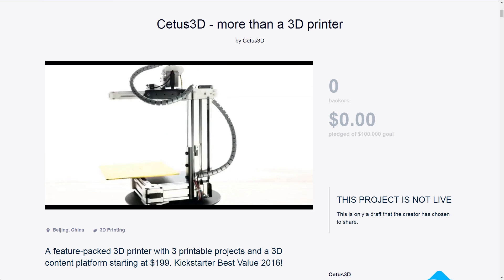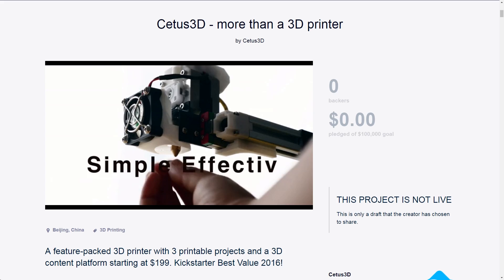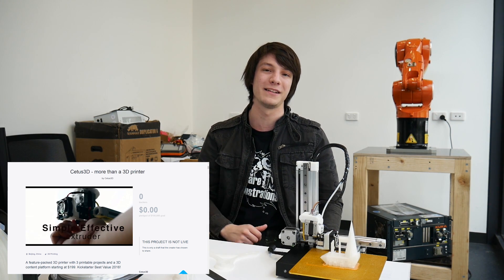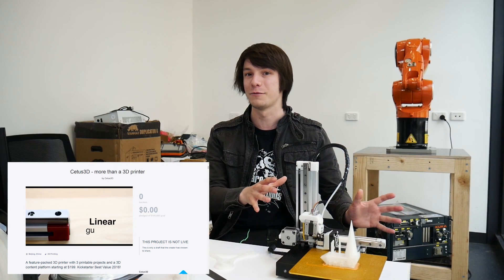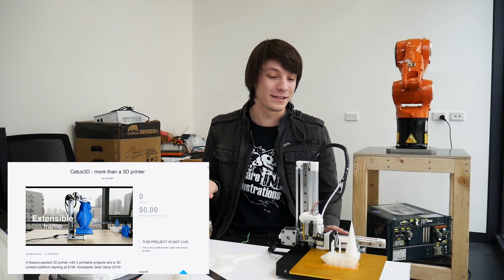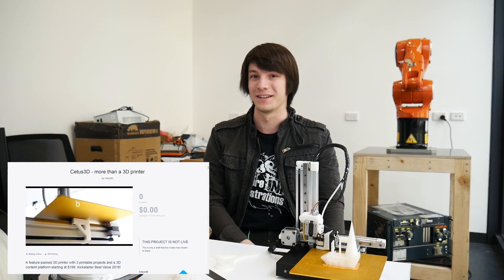Taking a look at their Kickstarter campaign, I'll be honest — it's not the most polished I've ever seen, and the Kickstarter video will probably put a few of you off backing this project. But the Cetus printer is backed by humongous manufacturing capability. Their Kickstarter campaign is more like a pre-order rather than an actual funding of development of a new product, and that's backed by how soon their delivery date is. This machine is in front of me as a pre-production unit, and you wouldn't be able to tell it from a retail version, in my opinion.